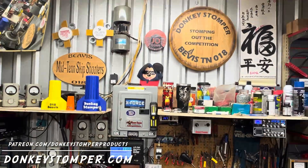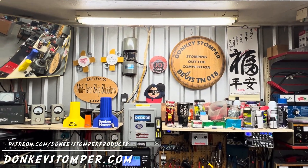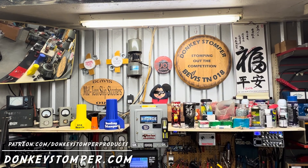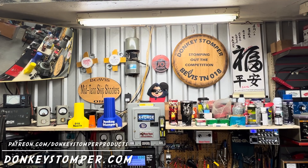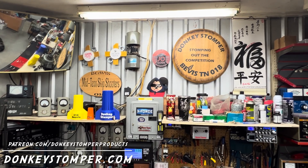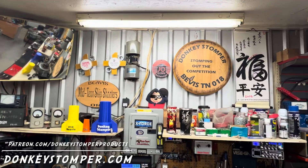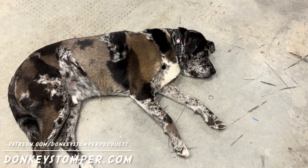Alright guys, please take time to like and subscribe to our YouTube channel if you're not already. I'd like to invite you to join us as YouTube channel members or Patreon channel members — discounts, giveaways, perks. Check out our merch store at donkeystomper.com. Remember, I'll be going Monday through Thursday — probably Friday or Saturday night will be the giveaway for Patreon and YouTube channel members, and it's going to be in a little red box. Big shout out to all my YouTube channel and Patreon members!